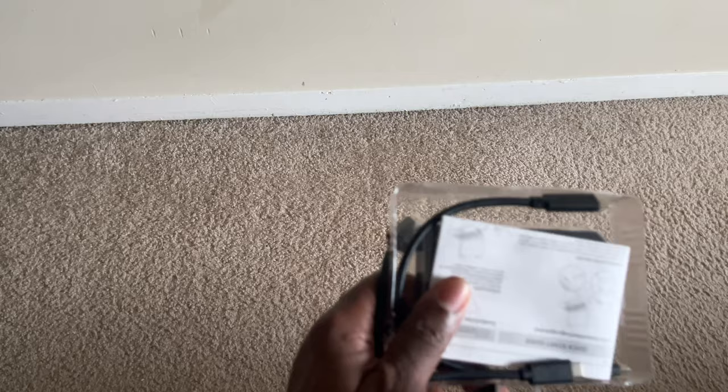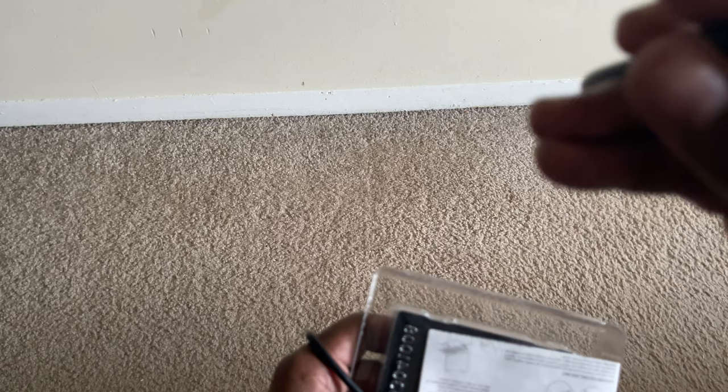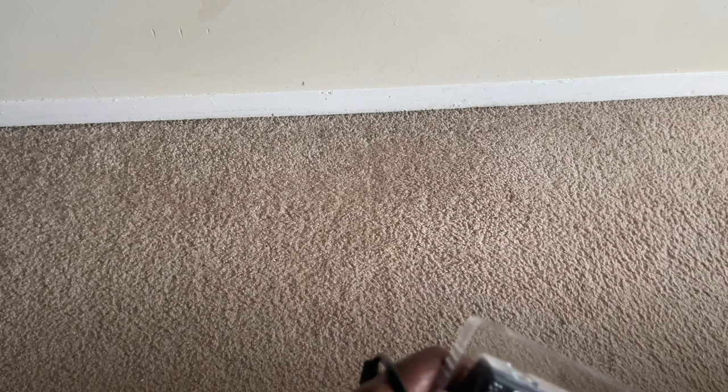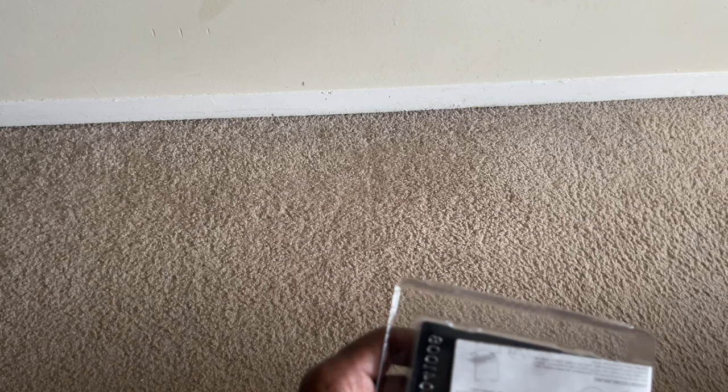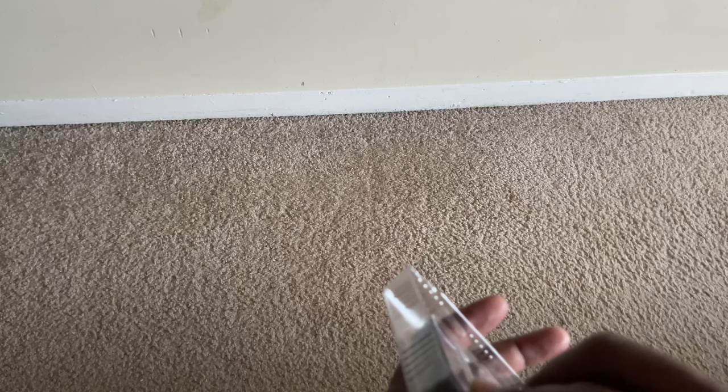I opened it earlier and tested it and I'm impressed, but I'll show you guys. This is the first cable — a USB Type-C to USB Type-C cable — and a USB Type-A to USB Type-C cable. I can tell you the cables are very thick, so they're high quality. It also comes with a booklet.